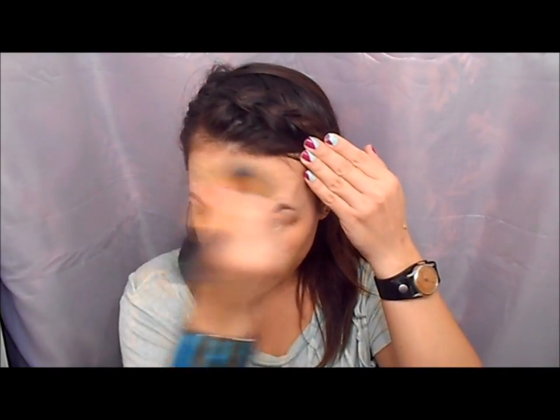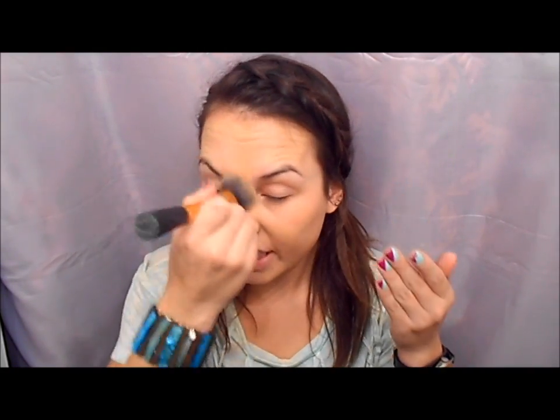I try not to cake it on because I don't want that really heavy look. I just use it to even out my complexion. I have a lot of redness right here on my cheeks, which is normal. A lot of people have redness and darkness here. You don't have to wear concealer — most days I don't even wear it. So I'm just going to bring this down to my neck because it's a little bit darker than my skin tone and I don't want to look like I'm wearing a mask.